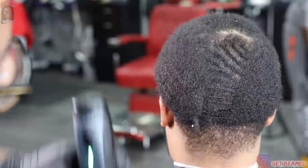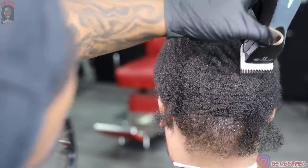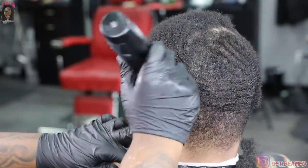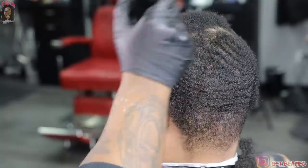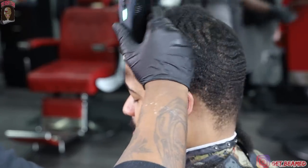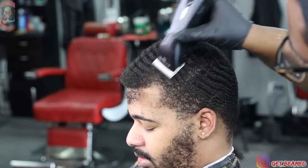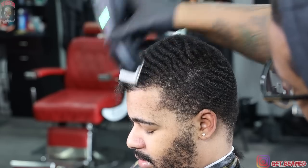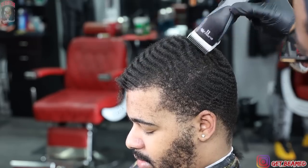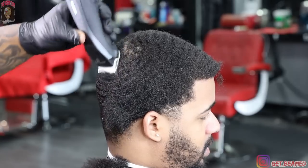To kick this video off I go in with a number two guard using my Andis ZR2s. I'm using the number two detachable blade — it's a tad bit shorter than the number two plastic guard, really like doing a one and three-fourths opposed to a one and a half. It gives that darker shade of hair I'm looking for. I'm cutting everything with the grain, keeping consistent strokes. You don't want to skim or nick this hair — you need it laid down and prepped for the next step. Do not patch this hair.